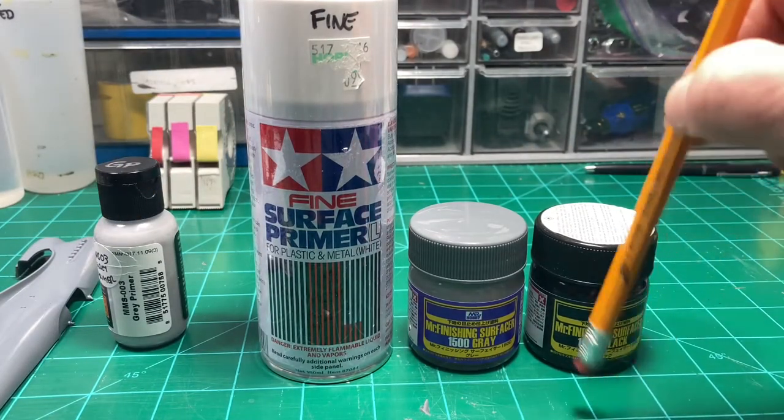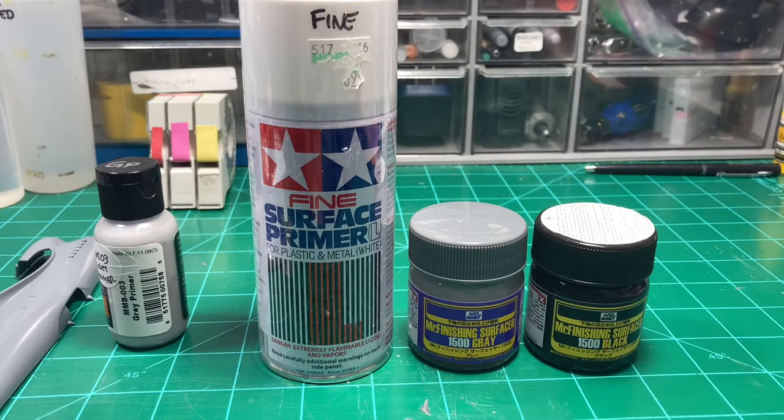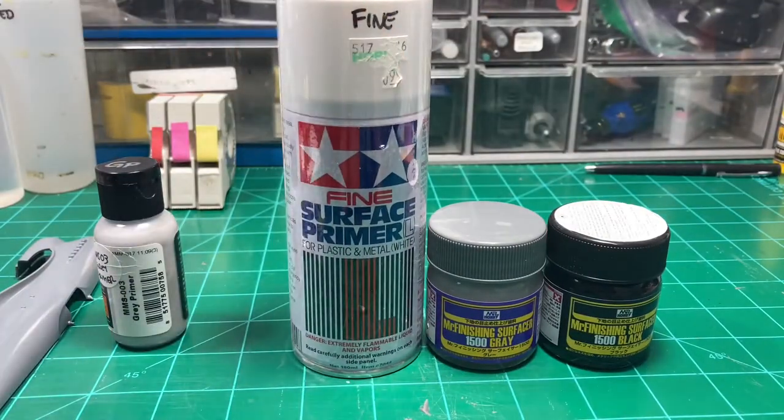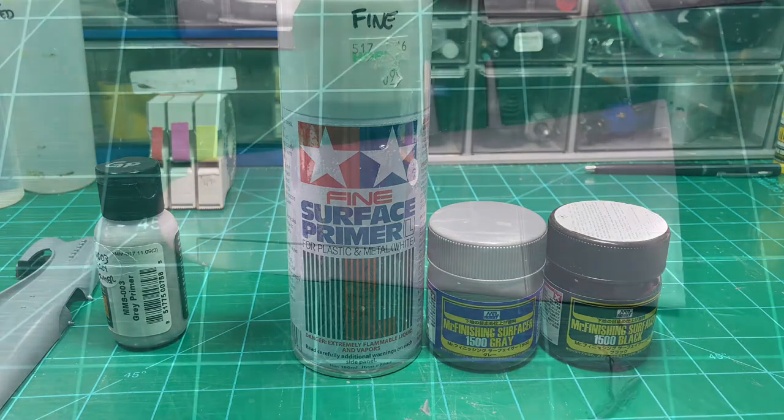Not pictured is Badger Stynylrez - tried it once, absolutely loved it, but it just wasn't for me because I had to shoot it through too big a needle at too high a pressure and it was tough to control where it's going. But as a primer otherwise, it's excellent. These are good primers - don't do it because I said so, but these are the ones I like. I'm going to prime these and I'll be right back.